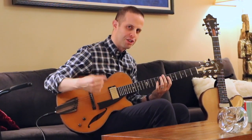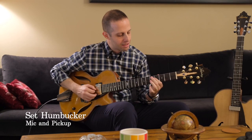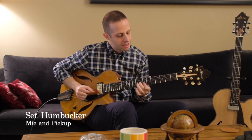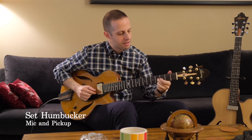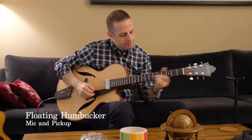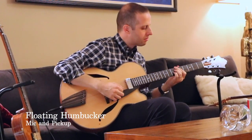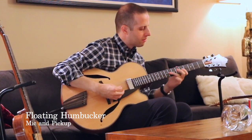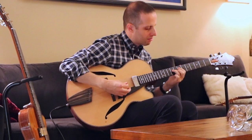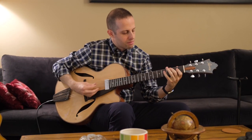So let me refresh your ear so you can hear this guitar again.